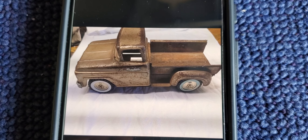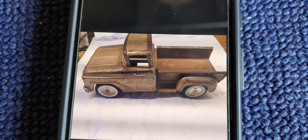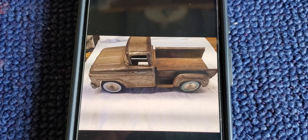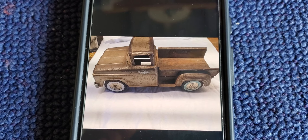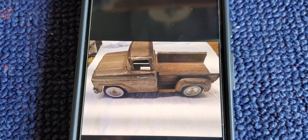I didn't plan on making a video initially, but I did save this picture, so I'm just going to use a video of a picture. This is the truck in its original form — it's kind of this copper tone, brown. It had a lot of dents in it, and the tailgate was missing.